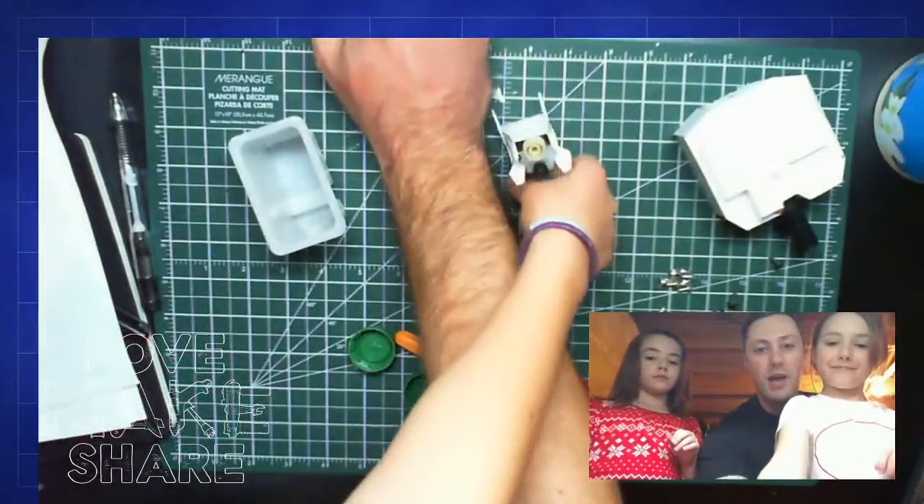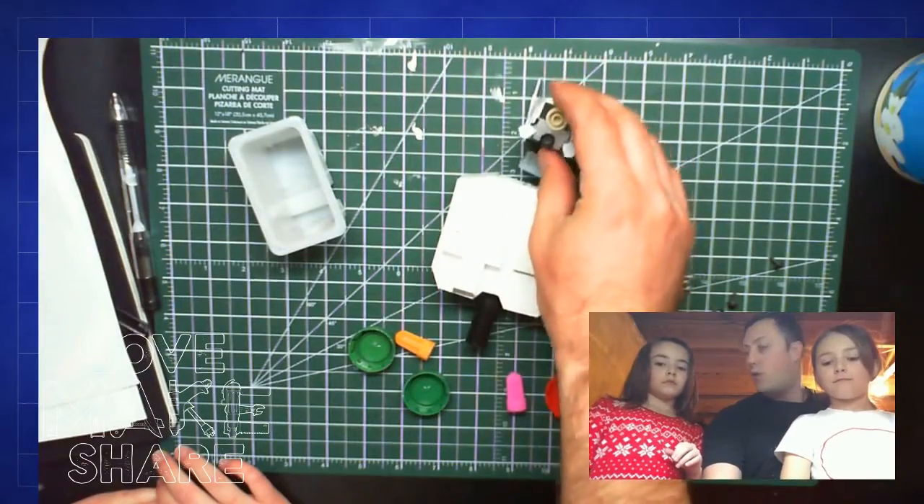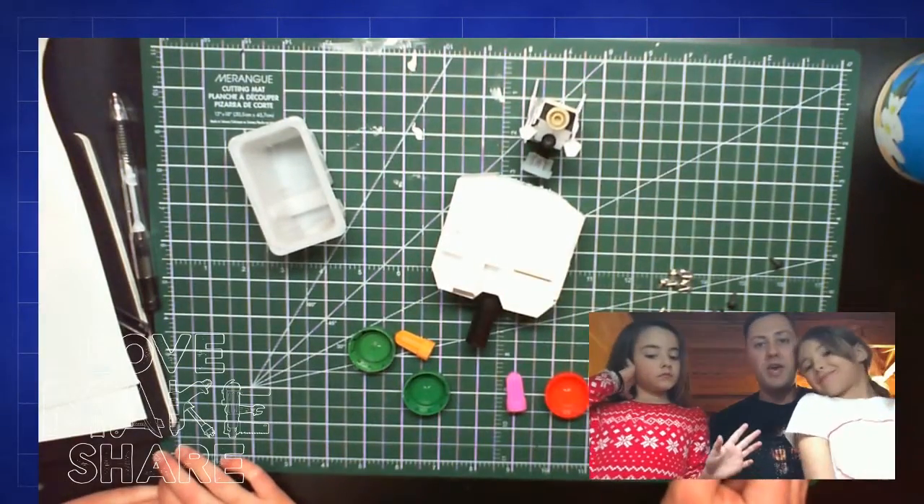Hey internet, what's up! We're coming at you from the shop tonight, which is something we haven't done in a little while. We are talking about our robot from our movie — let's take a quick look at what we've got going on here for the Star Wars movie that we're working on.